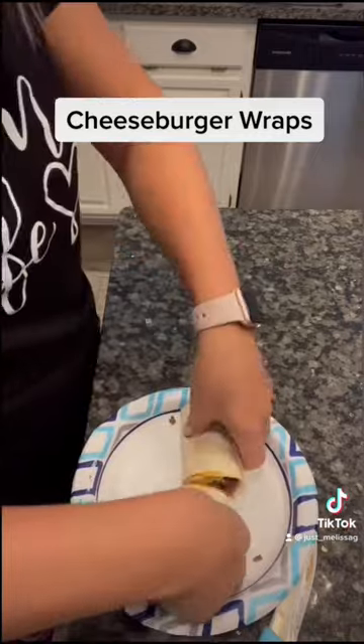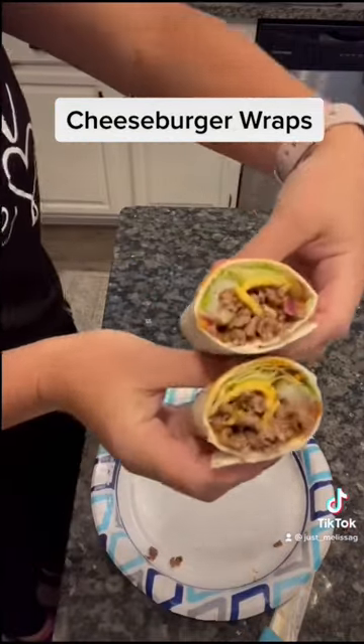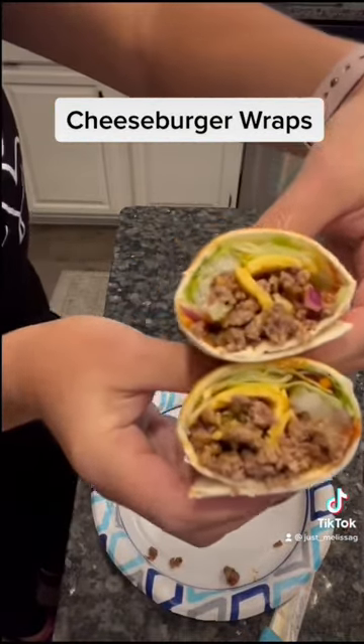It's just a nice switch-up from a regular burger. I like both, but these wraps are really good.